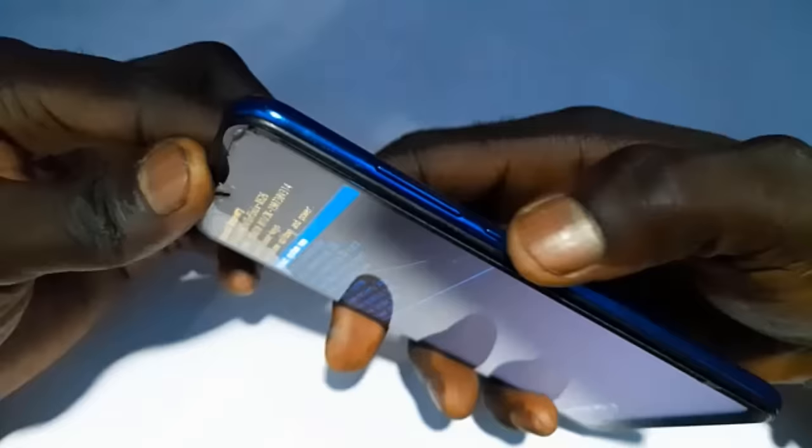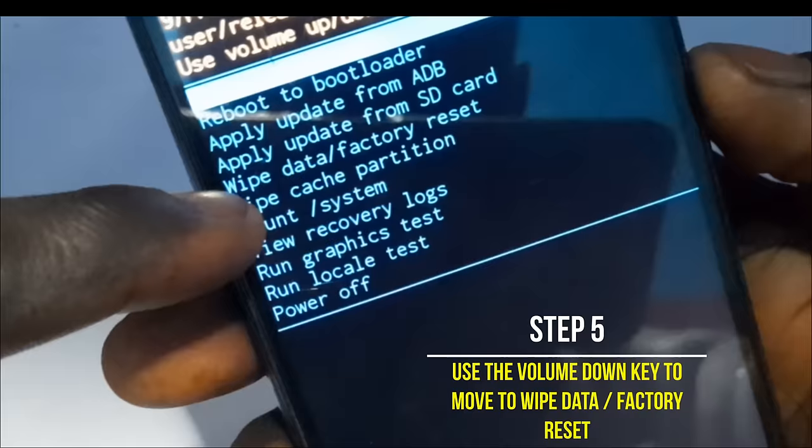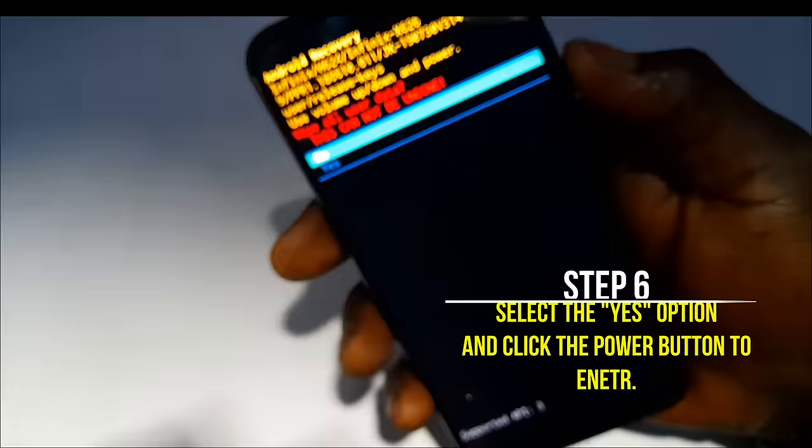When you get to this screen, use the volume down button to navigate to the option that says 'wipe data' or 'factory reset'. Click the volume down button until you get to that option, then press the power button to select it. It's going to ask you to confirm — use the volume down button to highlight 'yes', then click the power button to confirm. The phone will begin formatting.